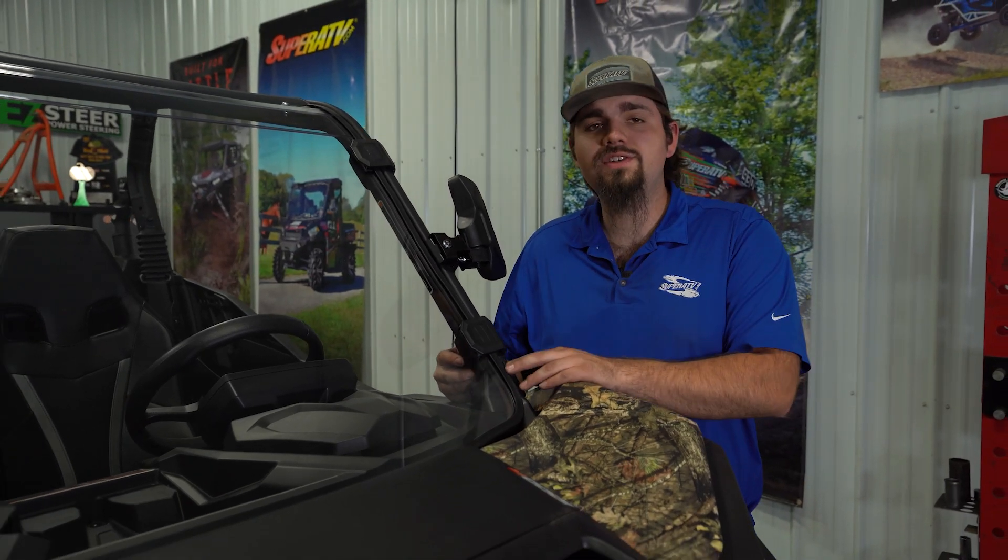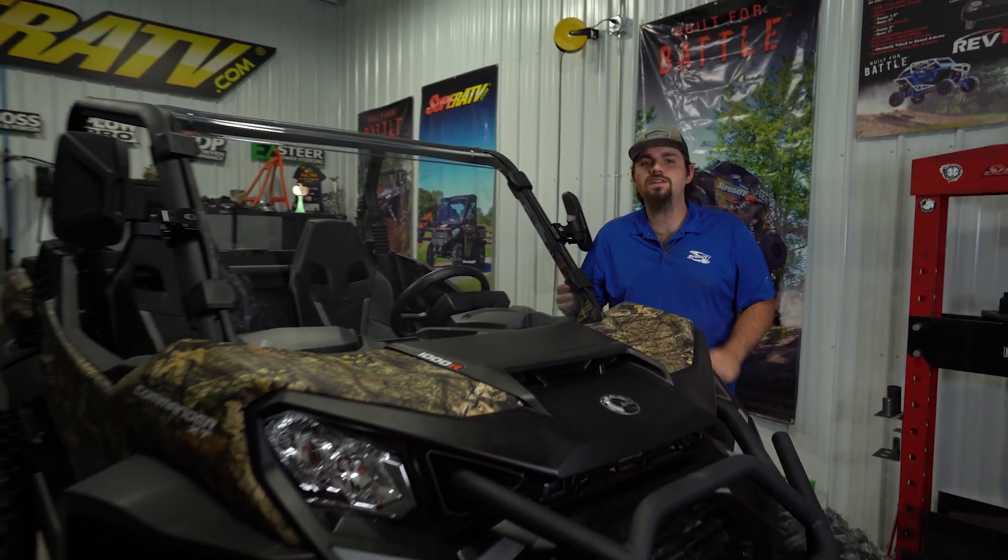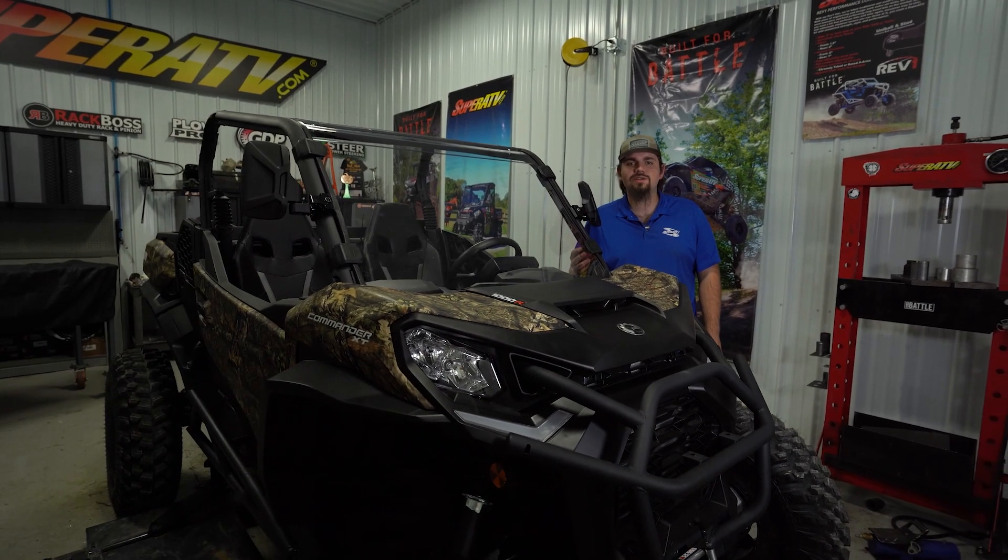What's up guys? Are you looking for a full windshield for your Can-Am Commander? Well, Super ATV has you covered, and today we're going to show you how to get one installed.